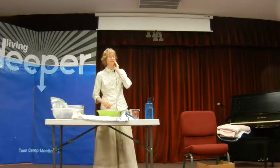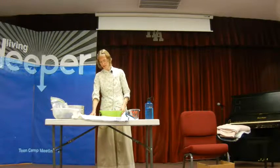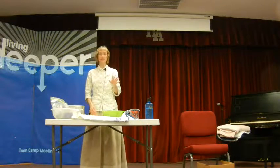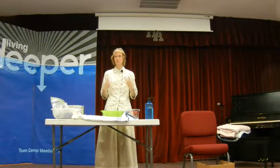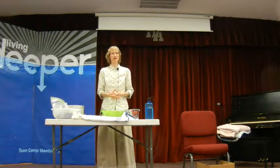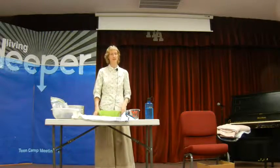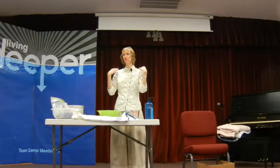The third treatment is my favorite one — the half bath. The reason I like it is because as long as you can get in and out of the bathtub, you can do it for yourself. It's not something that's a serious hardship if you're trying to do a treatment on yourself. I have done many, many half baths on myself.